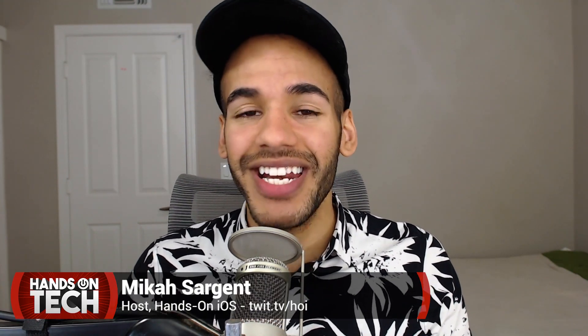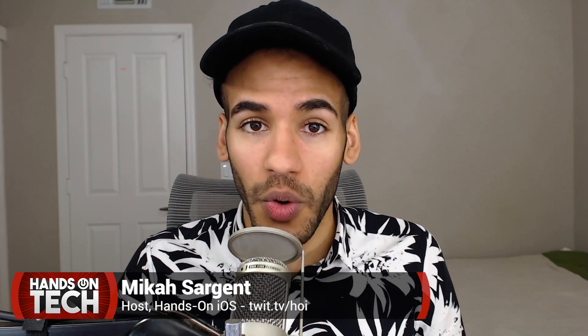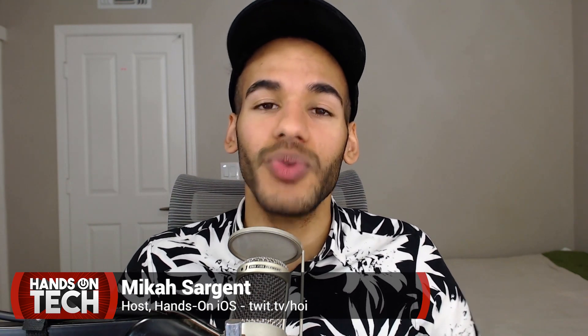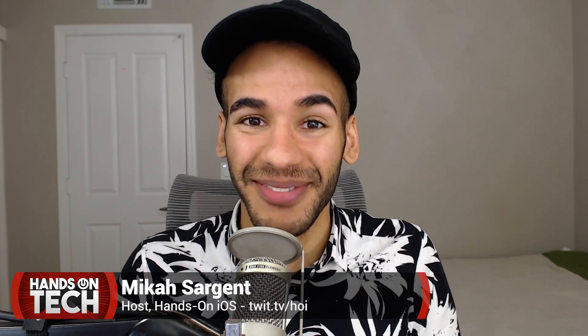Thanks so much for tuning in to another episode of Hands-On Tech. You can check out any of my other shows, including Hands-On iOS, where I cover apps and answer your questions, and of course iOS Today, where Leo Laporte and I talk about all sorts of stuff including WWDC. Thanks for tuning in — we'll see you next time.